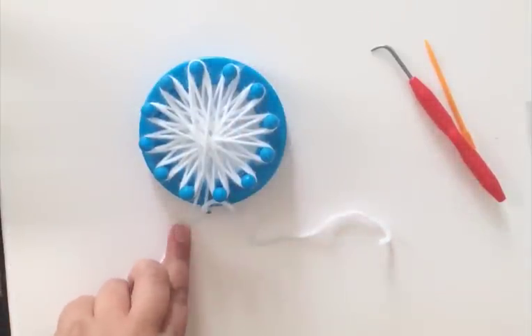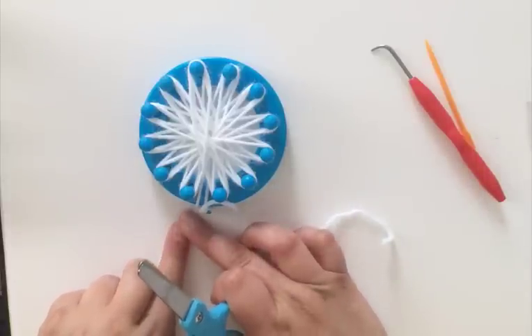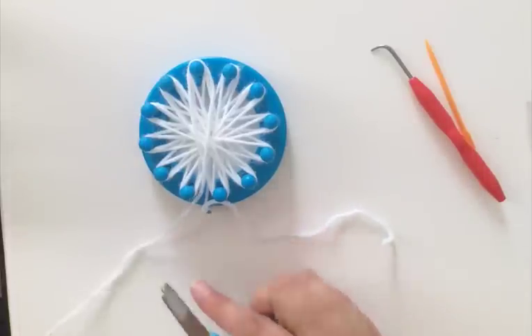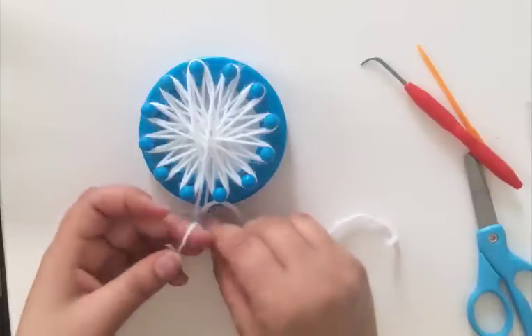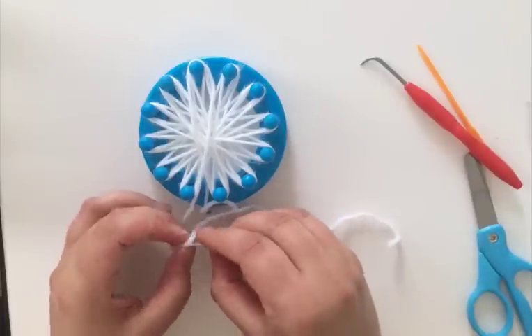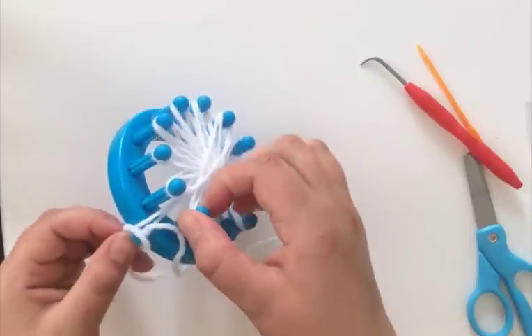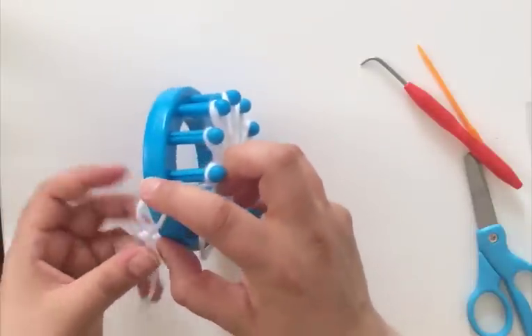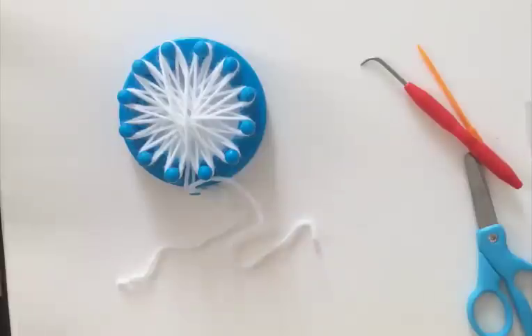Now I'm going to fasten off this particular piece. Depending on what you're making with your flower, you may or may not want to fasten it off — you may want to use the same color — but I'm going to use a different color. So I'm going to fasten it off with about 6 or 7 inches of slack, and then I'm actually going to make another slipknot and attach that to this little peg as well, just so you don't have the strands going in your way.